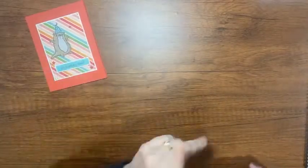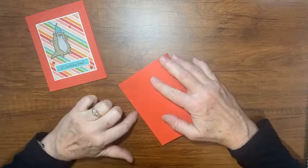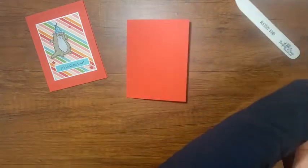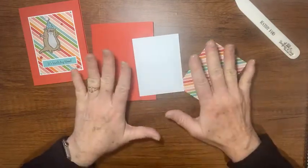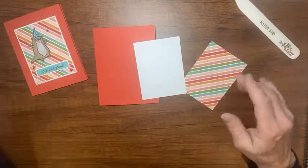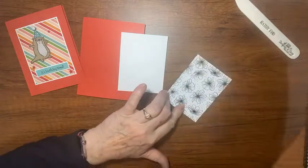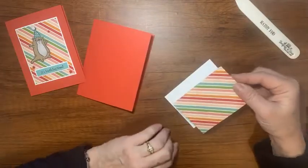Let's show you another way today. I have my card base — this is just poppy parade, 8½ by 5½, scored at 4¼ — and I'll fold along that score line. I have a little bit of basic white and designer series paper. If you miss the sizes here you can always go to my blog, becreatedwithkathy.com — all the measurements and the supply list are there. All my videos are organized on my blog, and I also post on YouTube.